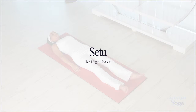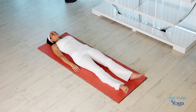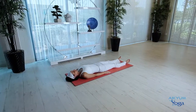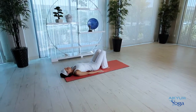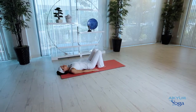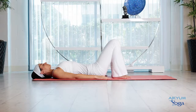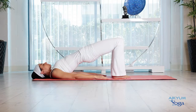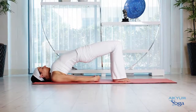Setu — Setu means bridge in Sanskrit. One should avoid this posture in case of neck injury or recent knee injury. Begin by lying flat on the mat, bend the knees, placing your feet flat on the floor a few inches apart. The feet should be directly underneath the knees, knees should not be jutting out, and the lower legs should be perpendicular to the floor. Pressing your feet and arms into the mat, raise your hips as you inhale. Interlace your fingers, stretch out your arms, maneuver your shoulders, and come up even higher if you can.